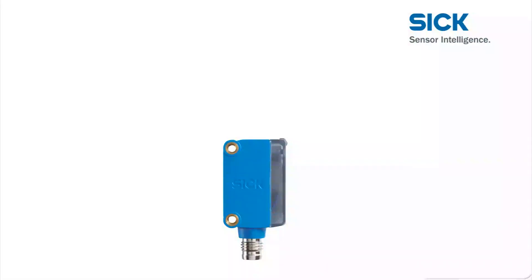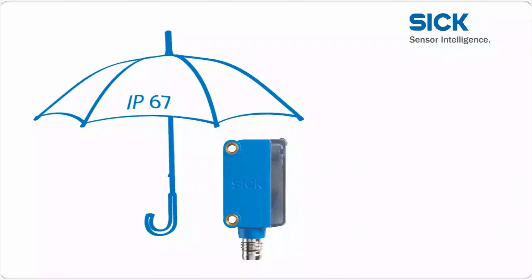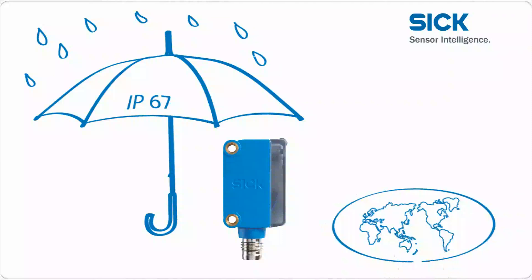The stability and tightness of the Global Sensor G6 are proven with enclosure rating IP67. This means it is perfect for use in global fields of application, making it a truly Global Sensor.